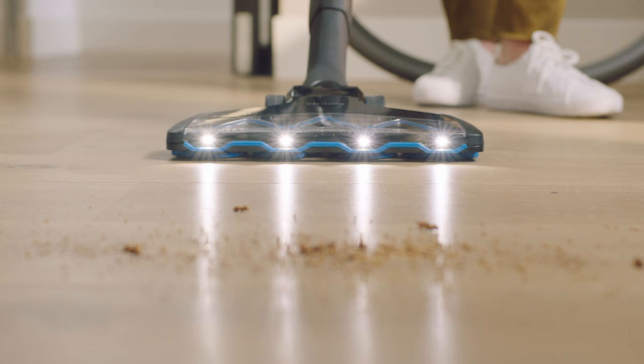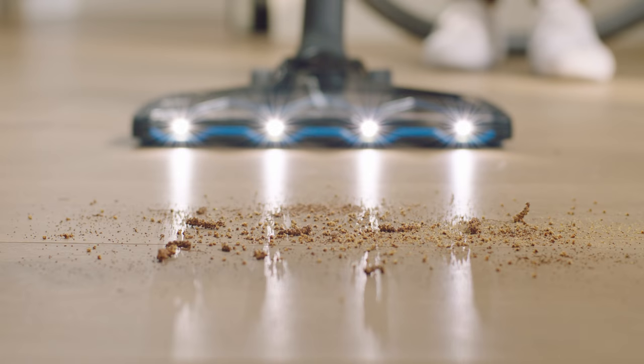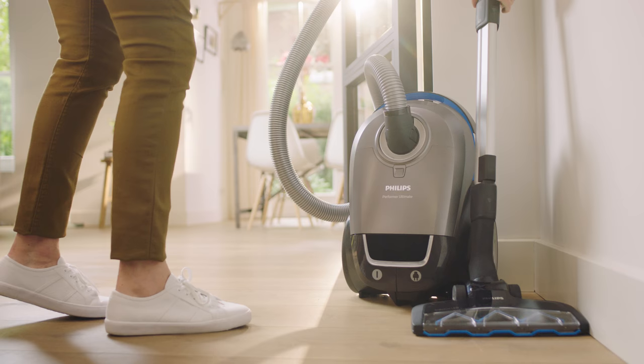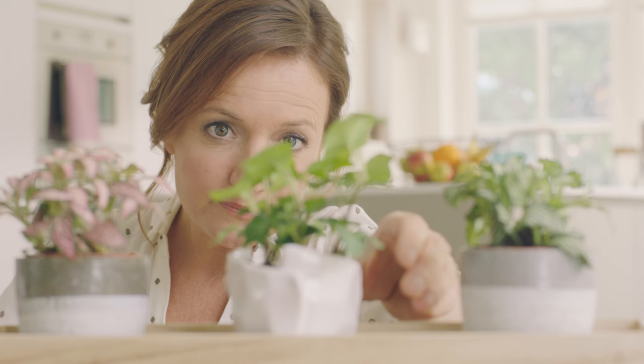We work together. It shows me the dirt. I adjust the power on the remote control, and in one stroke — spotless. Philips Performer Ultimate. Engineered for cleanaholics. Innovation and you. Philips.